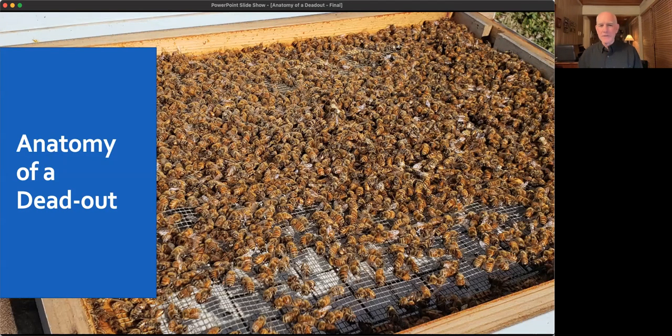This talk is about the anatomy of a dead out. I may call on people today — we're a club, so I expect conversations. Feel free at any moment to turn on your camera, ask a question, or challenge what I say. I have the chat in front of me too, but just piping up and talking is probably a good way to go.